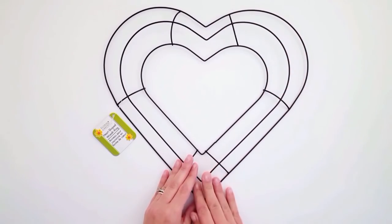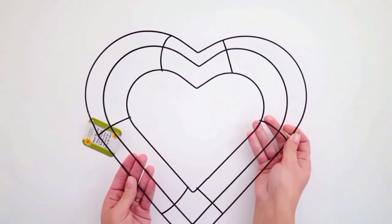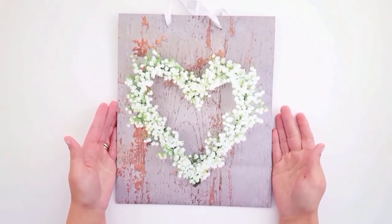The next thing I found was this heart-shaped wire wreath. I love that you can do so many different types of Valentine's DIYs with this. I think this is new to Dollar Tree this year, so I was really happy to find it.